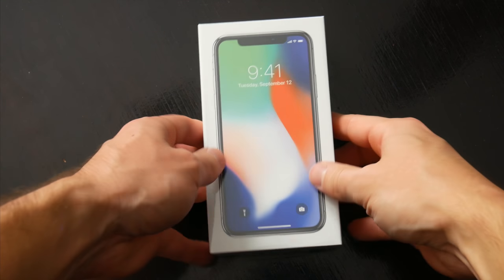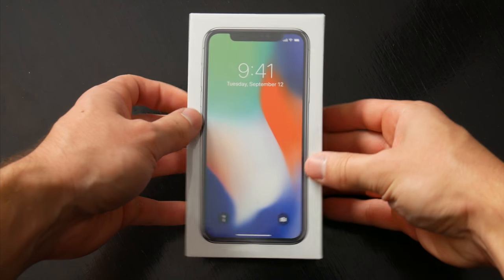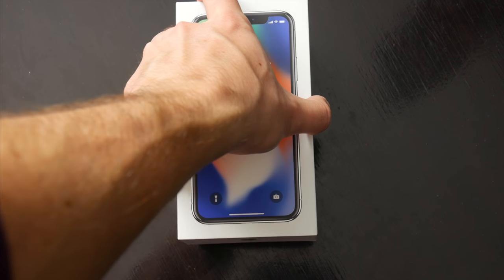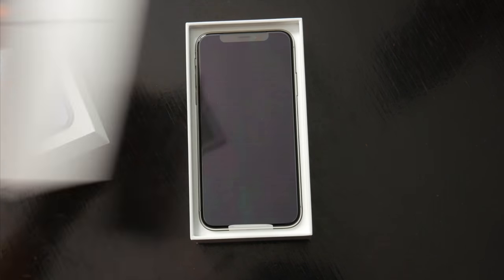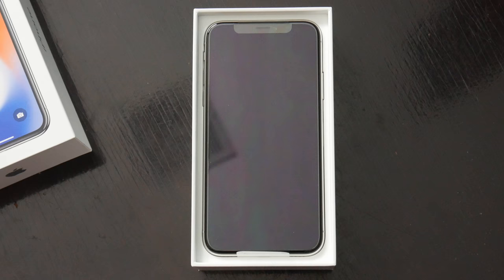As far as packaging goes, nothing too exciting here, although this is the most colorful iPhone box we've seen in a while, of course, to really showcase that display. We'll peel back the plastic wrap, slide open the box, and the first thing we're greeted by is the familiar 'Designed by Apple in California' text printed on a little packet that holds a couple of Apple stickers, some legal info, and a quick start guide to help you get set up.